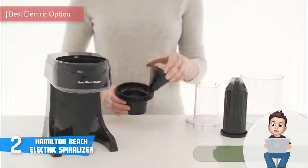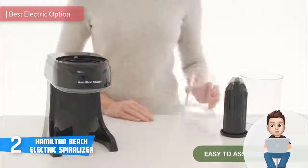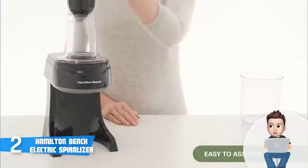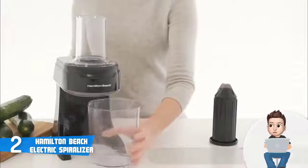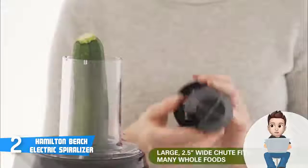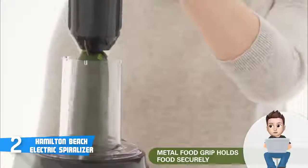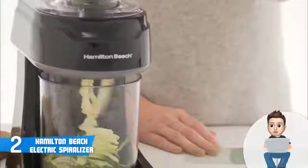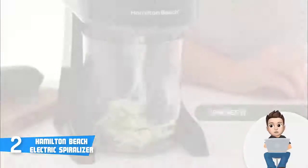At number 2 we have the Hamilton Beach Electric Spiralizer. As the name states, it is an electric spiralizer that would be an excellent option if you want beautifully cut spirals without putting in any effort. This unit comes in two versions — one with three cutting cones, which we are currently reviewing, and one with four cutting cones. The model sports a stylish black dishwasher-safe construction that holds a six-cup bowl and a large 2.5-inch wide chute.